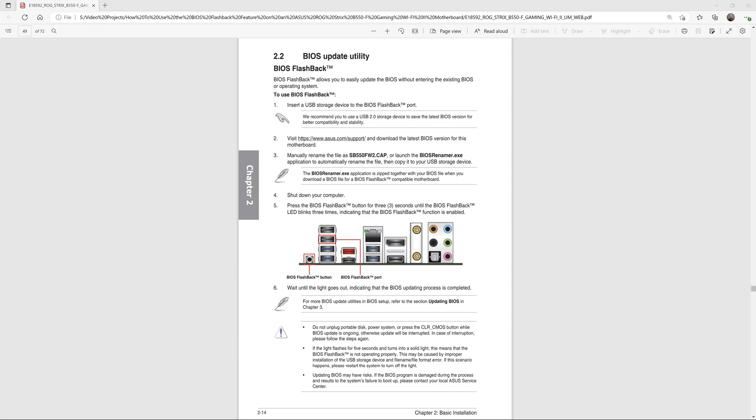These are the official instructions from the motherboard manual on page 214. One thing I want to point out is step three — they talk about either manually renaming the file or using the BIOS renamer executable. I think the BIOS renamer is easier to use. At the bottom there's some troubleshooting info: if the light only flashes for five seconds and turns into a solid light, that means it didn't work, probably because you made a mistake preparing the USB drive. Honestly, the official instructions aren't that clear, and the way I'm showing it in this video is much easier to follow.